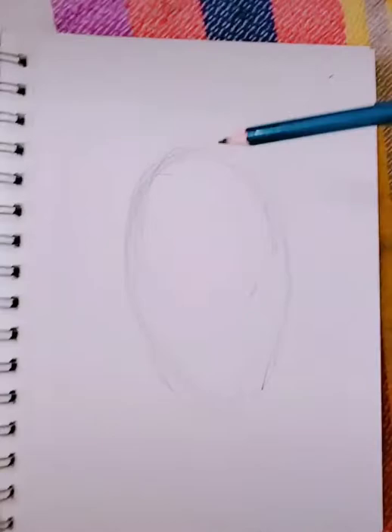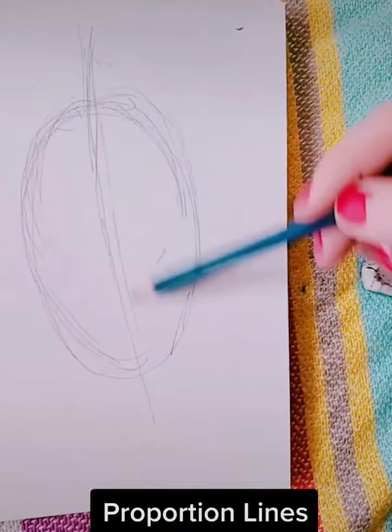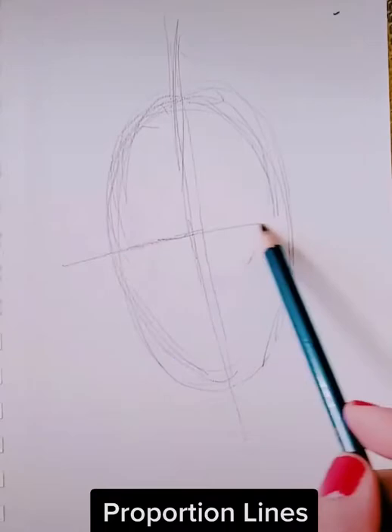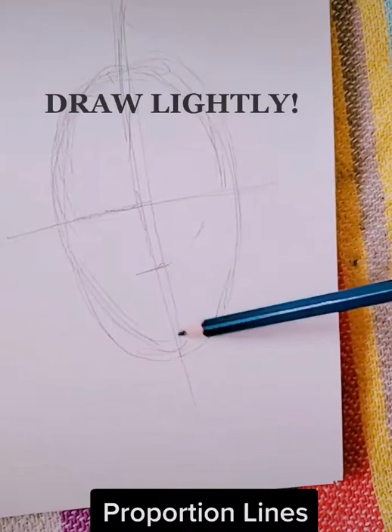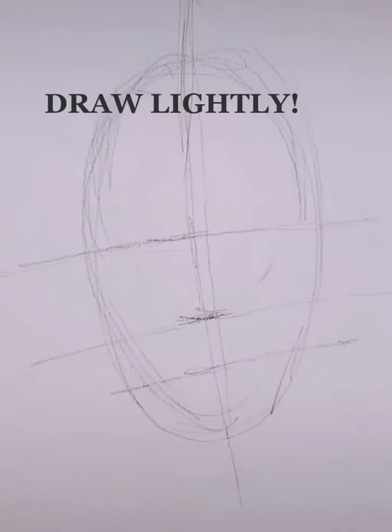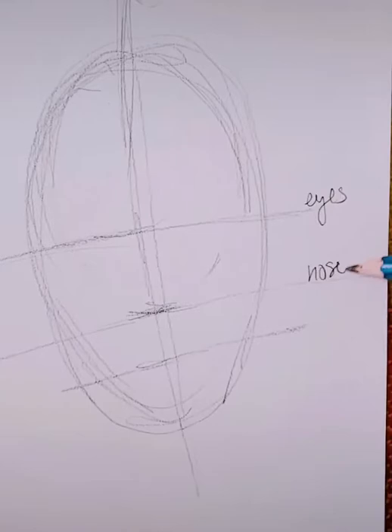The next step is to draw our proportion lines. These are lines that are like a map — they tell us where to put your facial features to make sure it looks accurate. First you're going to draw a vertical and horizontal line to split up your oval. Draw lightly. Then divide in half between the middle and the bottom of the oval, and then the middle of that and the bottom again — so you have your eye line, your nose line, and your mouth line.